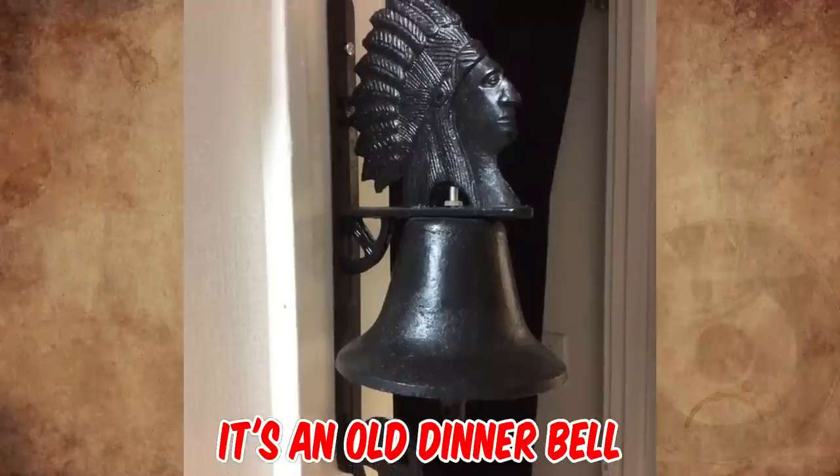It's an old dinner bell. My grandparents used to have the same one. This one is missing the bell part that would mount directly below the Native American's bust on that structure. It is supposed to announce someone's arrival.